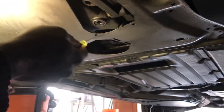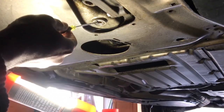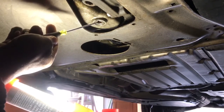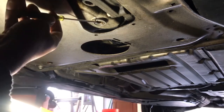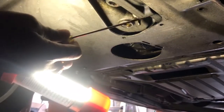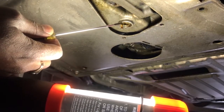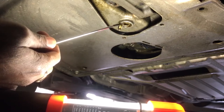Now that's all drained and I can see right here the threading coming out piece by piece. Yes — the entire thread came out.